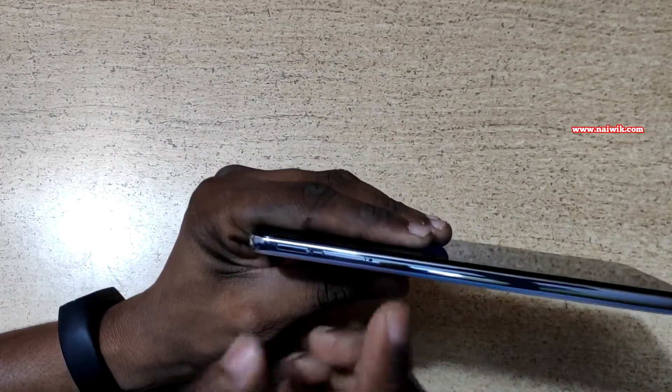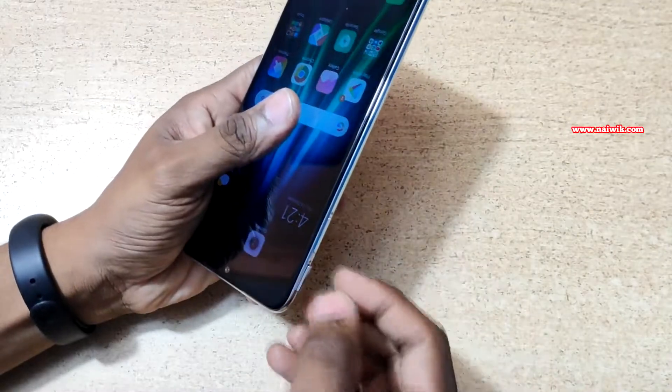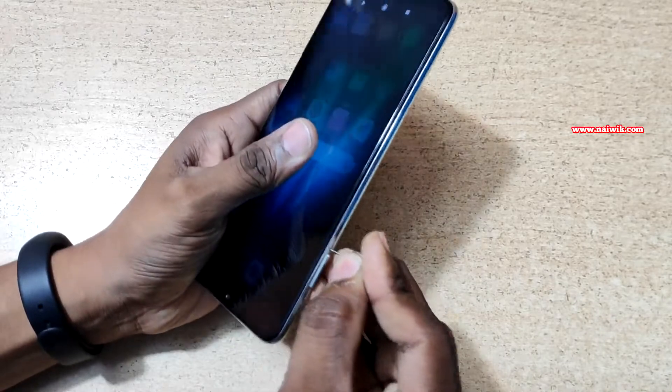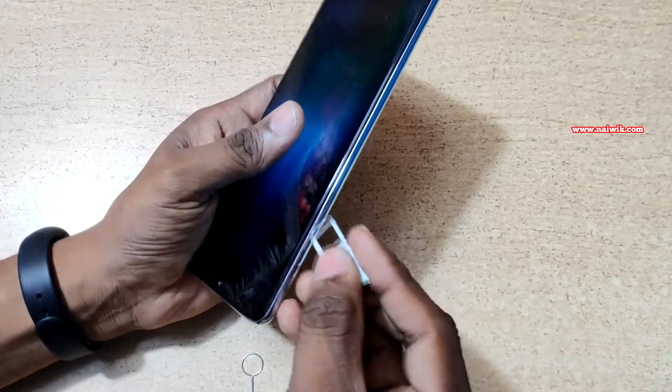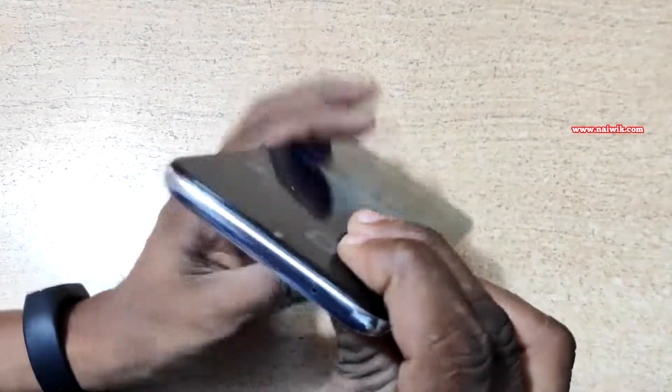On the left side you have two SIM card slots. In the first slot you can keep the primary SIM card, and the second slot is a dedicated micro SD slot. You can also use a second SIM, so in total you can use two SIM cards and a micro SD card.